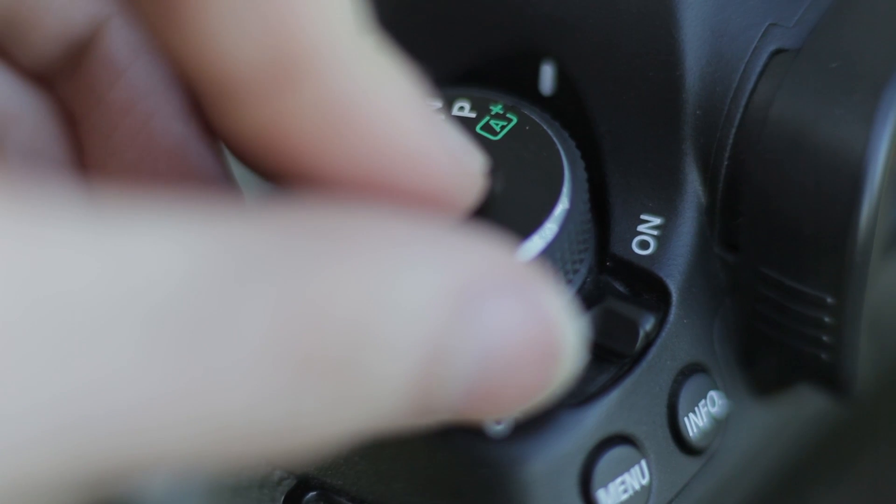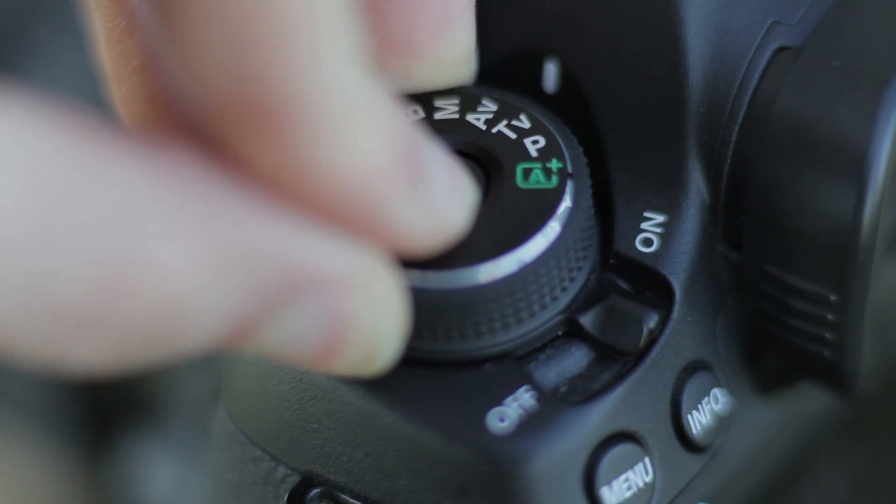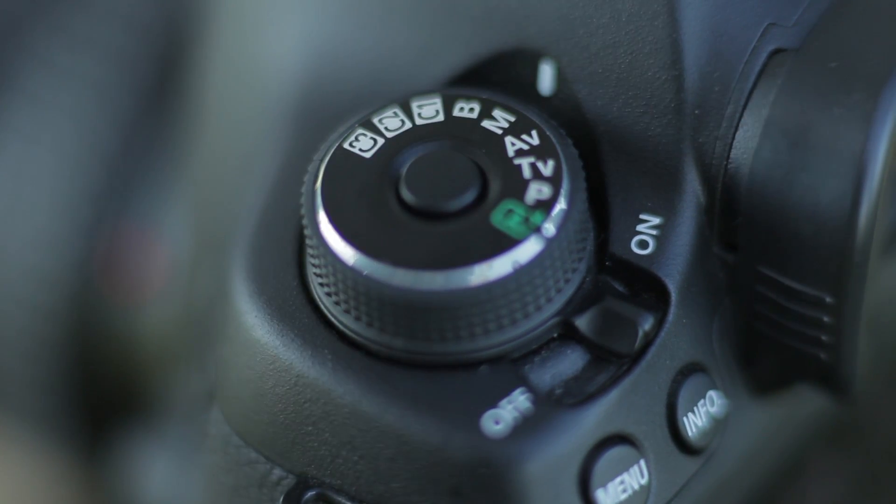The first thing I like to do is set my camera to manual. There are a number of different settings on the camera, but manual mode gives you complete control over every function.